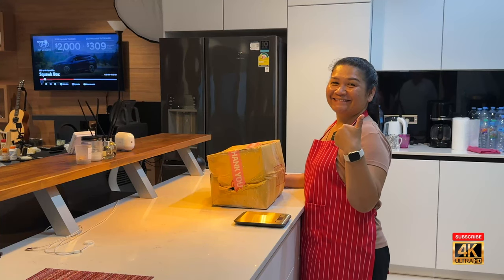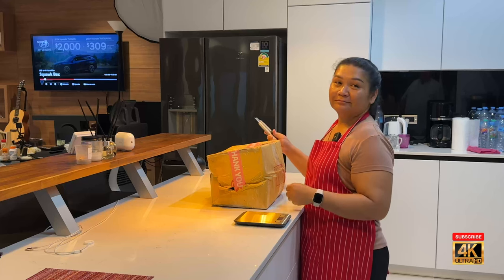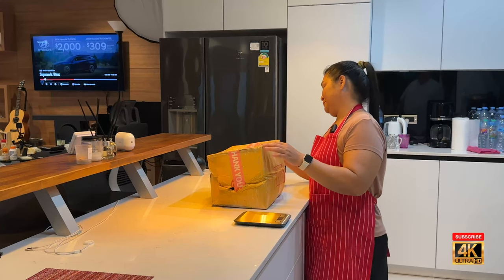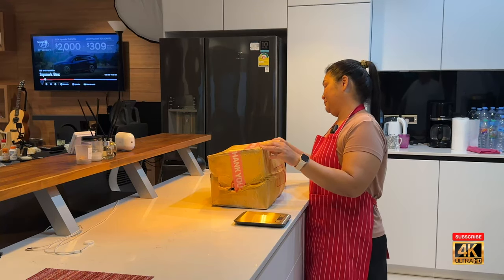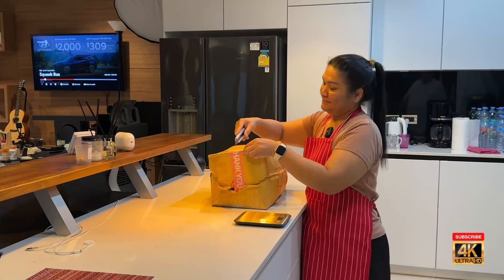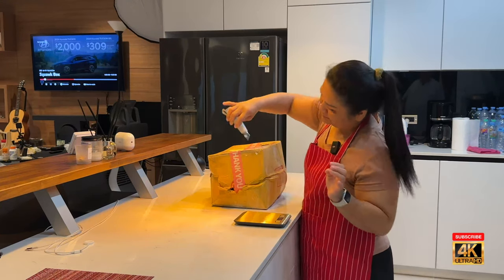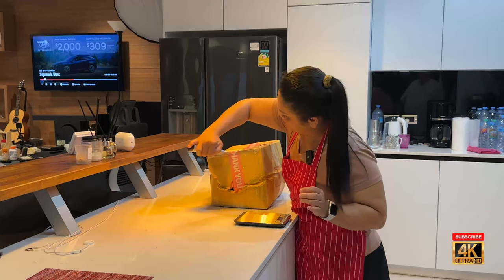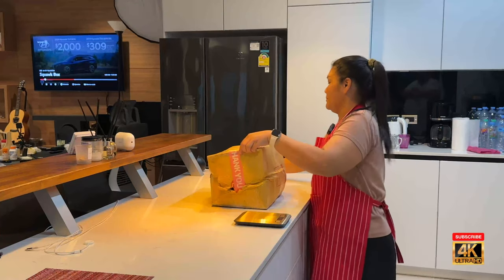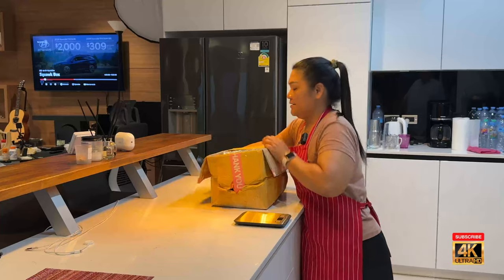Okay, well, finally Songkran is over. They promised us this on Saturday, it wasn't here. On Sunday, it wasn't here. Supposed to have been here on Friday, wasn't here. Finally, on Monday at 6:30 p.m., it came.